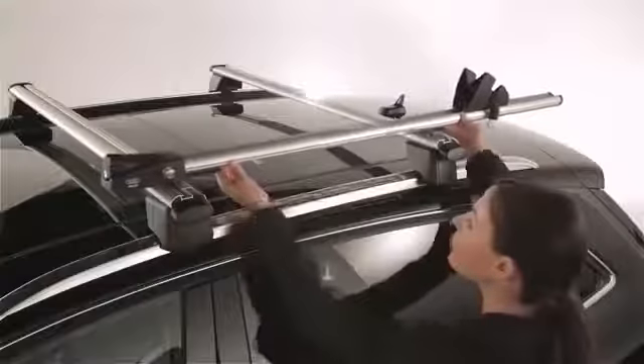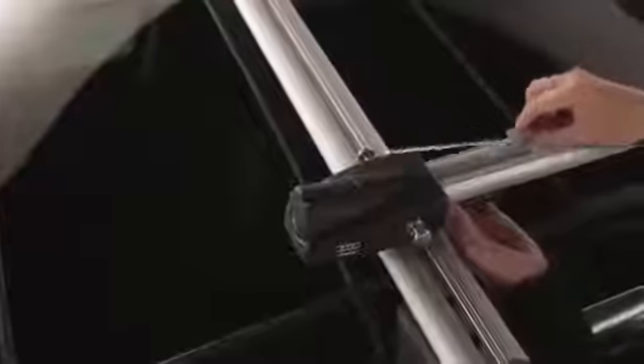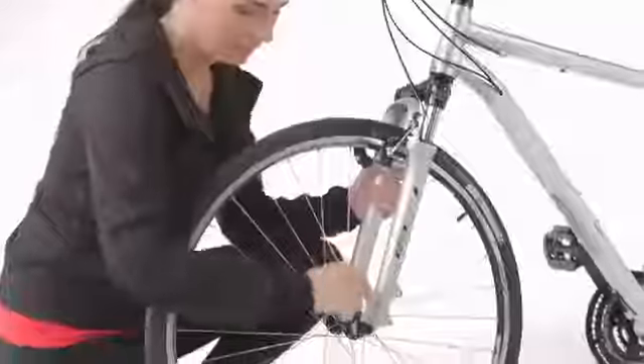Insert the sliding blocks of the bike rack by inserting them into the T-slot of the roof bars. Once in place, tighten the screws on the lock and the guide block using the hexagon socket screw key.